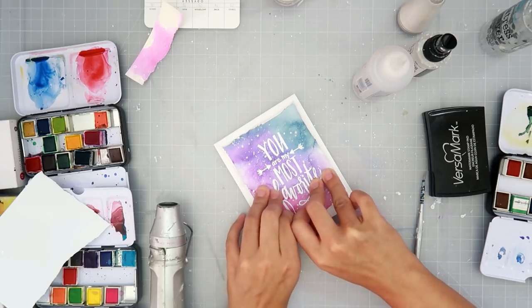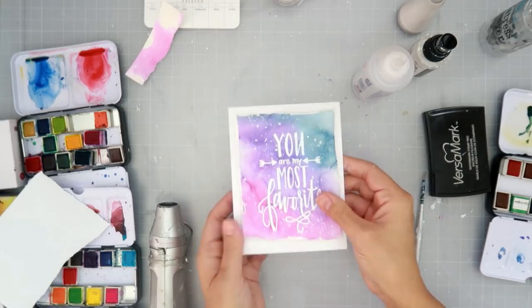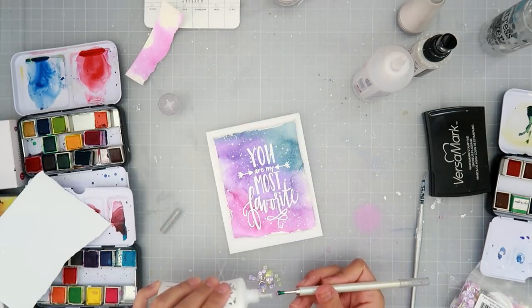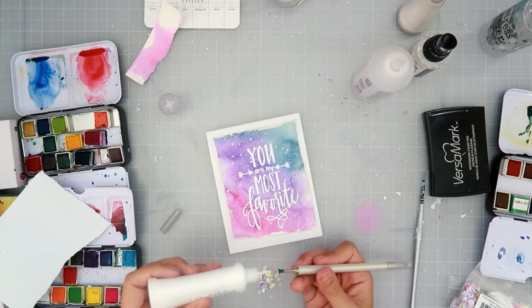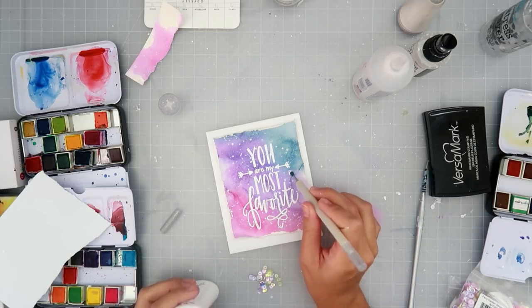Now I'm popping the panel up with some foam adhesive — foam fun foam. I get these on Amazon; they come in around 10 by 12 or 8 by 11, something like that. They're really nice to have so I can cut them whatever size I want.